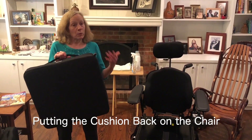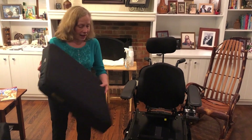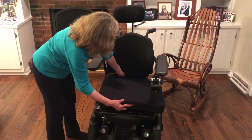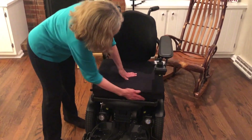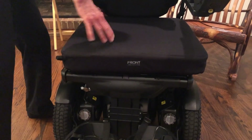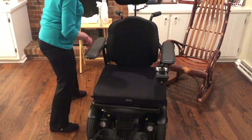The cushion has been washed, the cover has been air dried, and we're ready to place it back on the chair. Just double-check and make sure the edges line up — the edge of the cushion with the front edge of the chair — and that it's on basically straight.